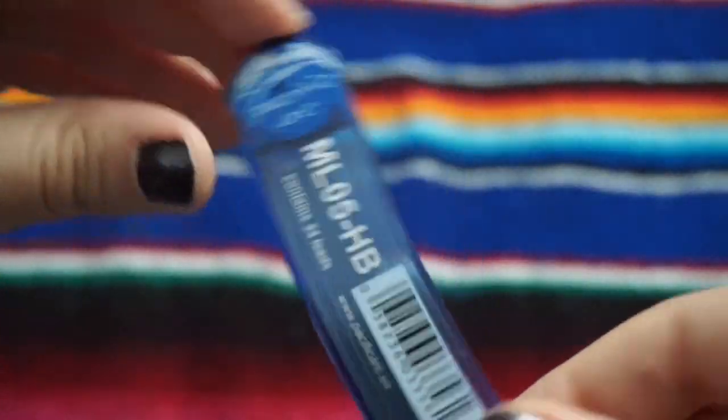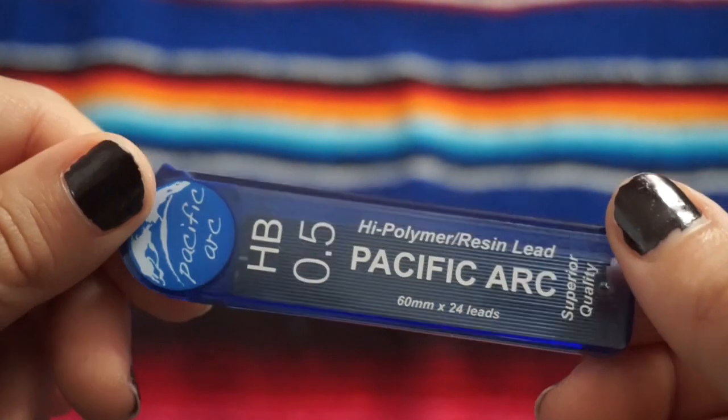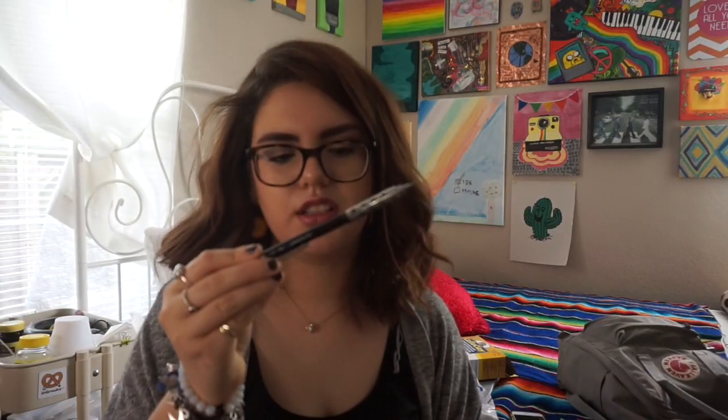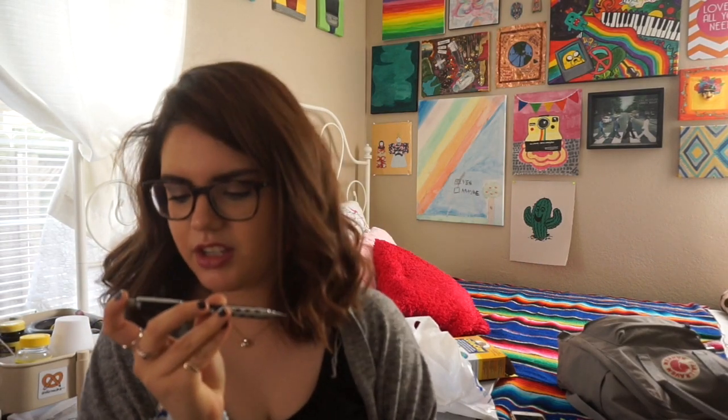The next thing I got is lead for my mechanical pencil. It's by Pacific Arc — HP 0.5. I got this mechanical pencil from an ArtSnacks box and I absolutely love it. I'd been wanting one for the longest time and never got around to buying it until I got it in the box. It's really heavy, which I love — it's metal. I'm not really a pencil person; I love writing by hand. But I just really like this pencil. I think it's the Graph Gear by Pentel, and it's really nice.